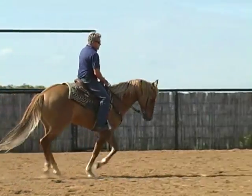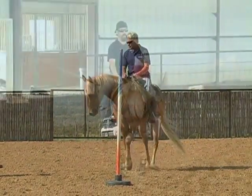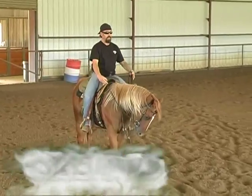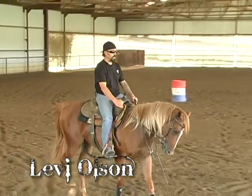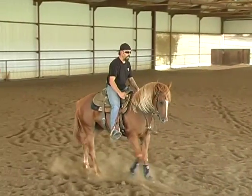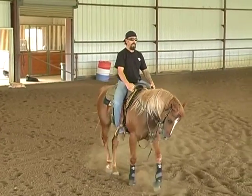I'm going to come around and shorten him up right here. We're going to walk around the barrel. Eventually you want to get to where you can drive them forward. You stop, take your legs off, and they back up with contact like that. Then I put my legs on her and it drives her back forward.